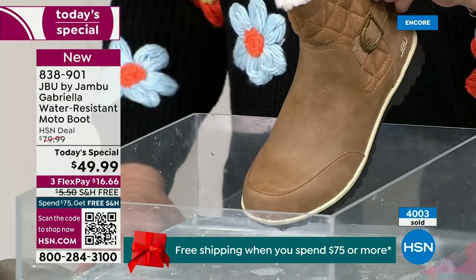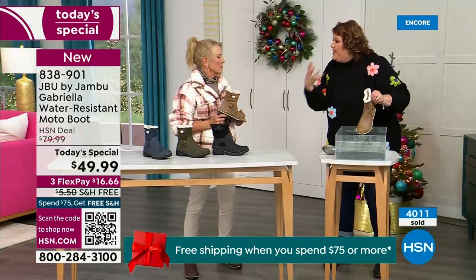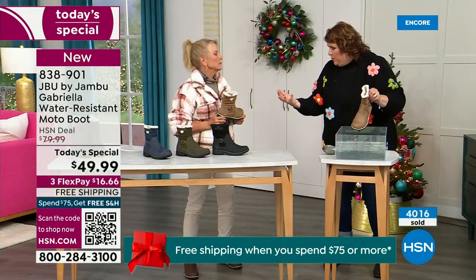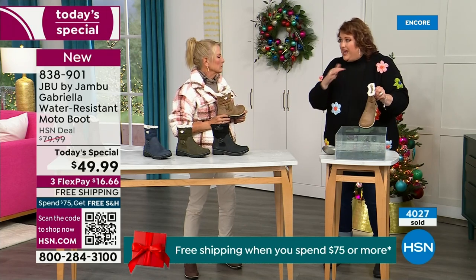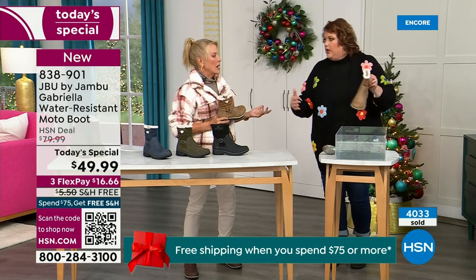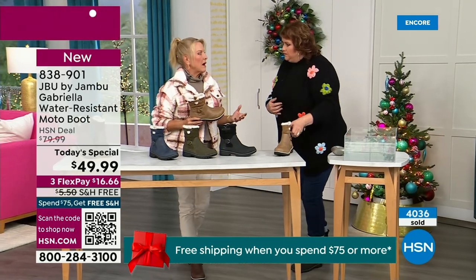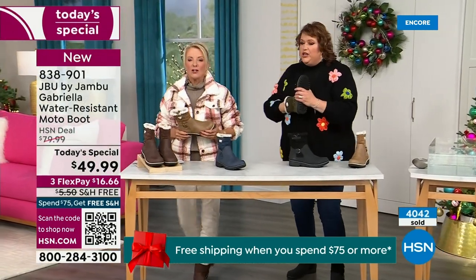That's a key feature because we never know — you venture out in the day, you don't know what the elements are going to hold, especially during the winter season. Whether you're up north or down here in the south, it can fluctuate greatly from morning to afternoon to evening. Arizona during the day could be semi-warm, and at night it is freezing in Arizona.